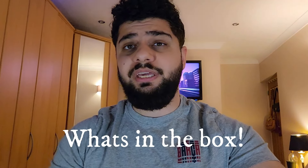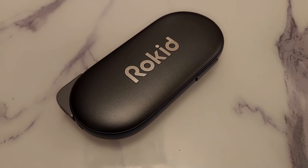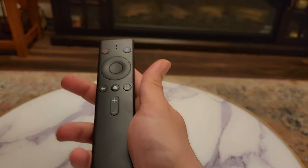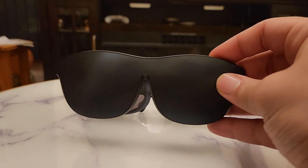To answer the first question — what's in the boxes — you get an adapter that lets you charge the phone and play at the same time. Then you have the Rocket Station, which is basically an Android TV you can hook to the glasses and take anywhere. You also get a remote, the glasses themselves, clip-on shades for watching at night, a nice protective case, and all the USB cables included for the accessories.